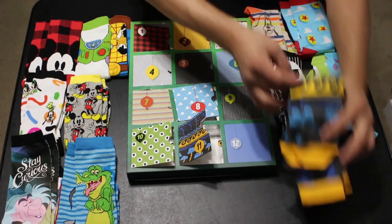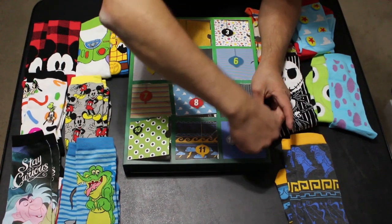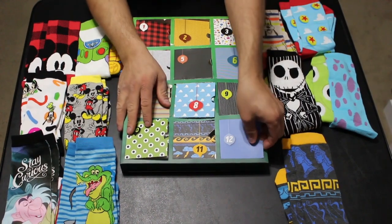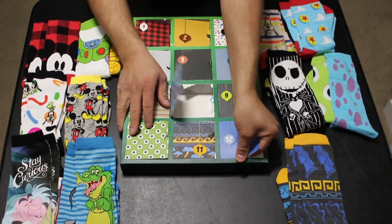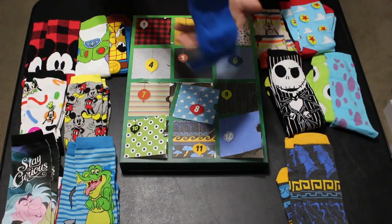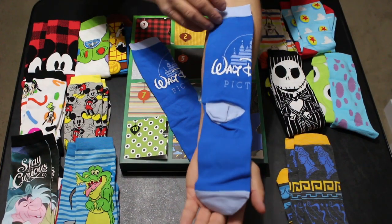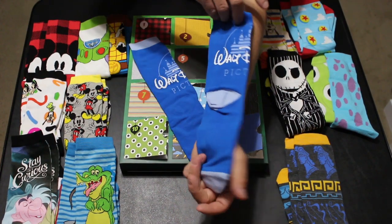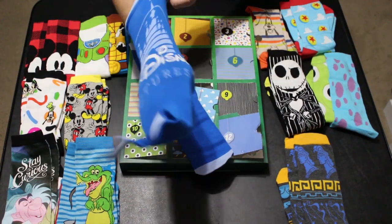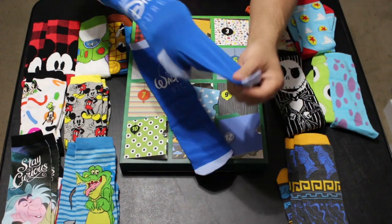And then we have one more. I'm not sure what this one is because it's all blue... oh wow. We have Disney socks that say 'Walt Disney Pictures' — one side shows the 'Walt' and the castle begins, and the other side finishes it out. Really cool — Walt Disney Pictures socks. Really, really cool.